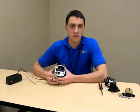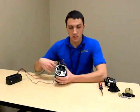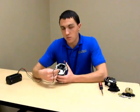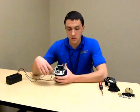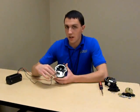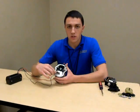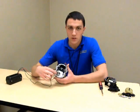Now that the magneto is in the E-gap position, we can set the internal point timing. First, connect your timing light to the magneto. Connect the black lead and one of the colored leads to the magneto frame. Connect the other colored lead to the P-lead connection on the breaker point assembly. Next, carefully loosen the adjusting screw on the breaker point assembly. This will allow you to move the breaker point assembly and change the time at which the breaker points open. We need to set the points to open with the magneto in its current position, E-gap.